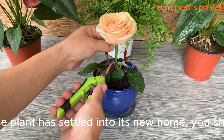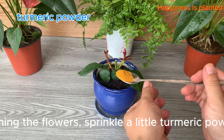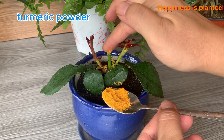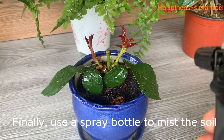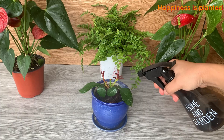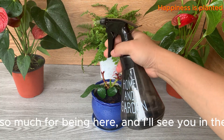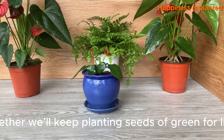Once your young rose plant has settled into its new home, trim off any flowers, then sprinkle a little turmeric powder onto the cut. Turmeric has natural antibacterial properties that help protect the wound, prevent rotting, and speed up the healing process. Finally, use a spray bottle to mist the soil — this gentle watering method keeps the soil moist without waterlogging, creating the perfect environment for young roots to breathe and grow. Maintain consistent moisture every day and soon you'll see your rose cutting thrive beautifully.